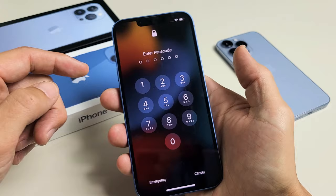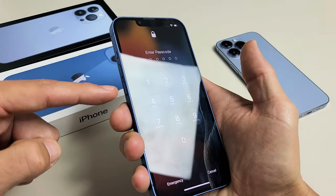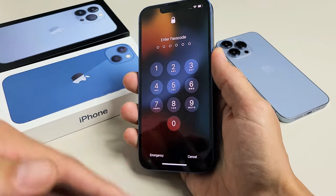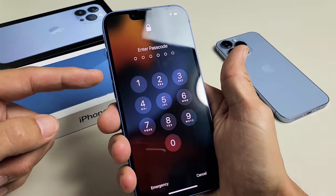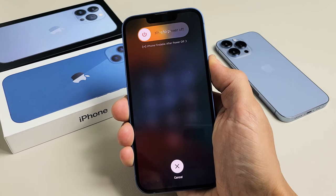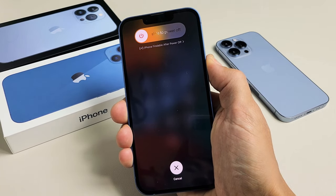Very simple — it's a three-key combination. Press volume up, then volume down, then press and hold the power button and do not let go until you see the Apple logo. We'll do it together: volume up, volume down, then press and hold the power button. Just continue to hold — keep on holding until we see the Apple logo.